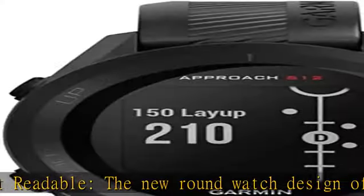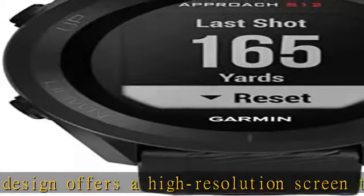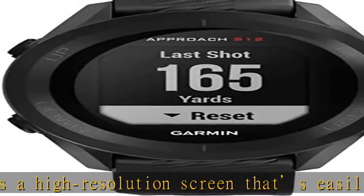Wirelessly download updates for the course you play most often. Course maps: the course maps give distances to hazards and doglegs, so you know exactly where they're hiding no matter where you stand on the course.